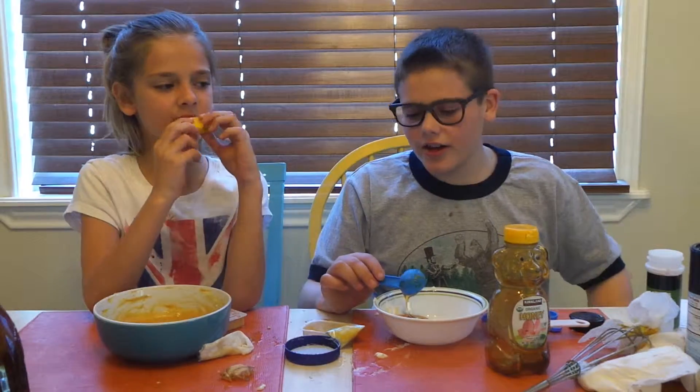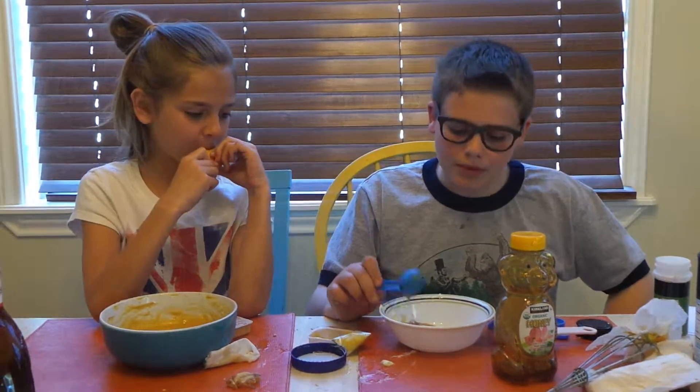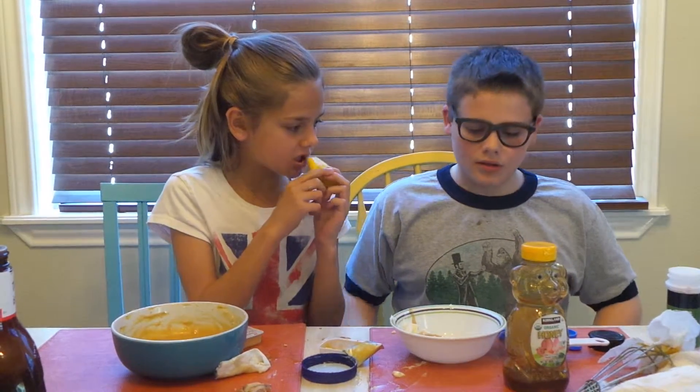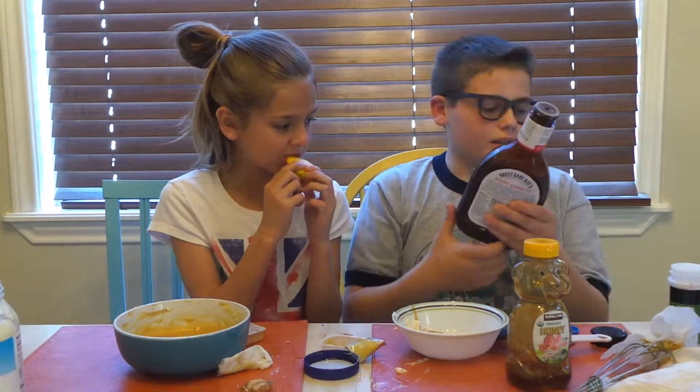That could have been because of the vinegar and the lemon. After that, we'll do two tablespoons of this one.